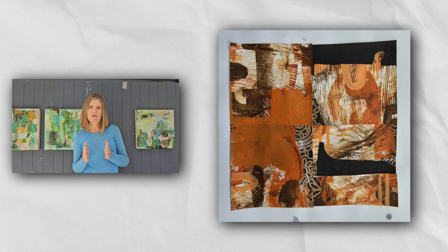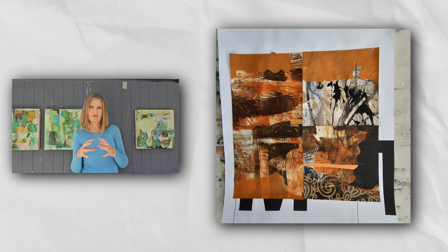Sometimes it's a really good exercise to give ourselves some limitations, and this week I did just that. I limited the materials I used — just gesso, a bit of collage paper, and three colors: orange, burnt sienna, black, and white. I made myself work within a grid format, so the first thing I did was make the paper look really interesting, then I chopped it up into squares and arranged it to create a composition based on a grid.